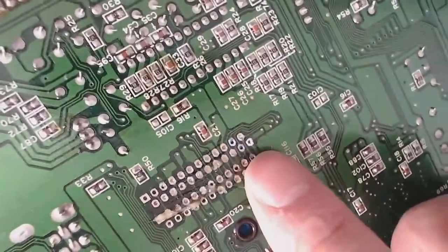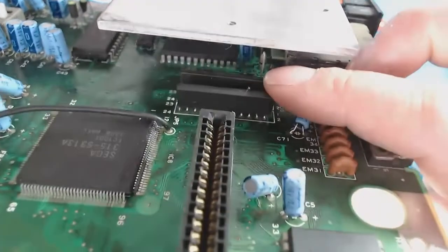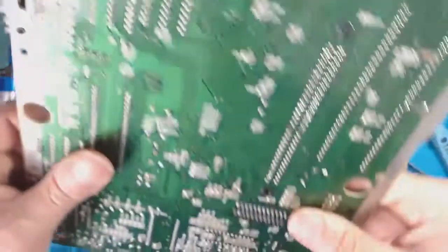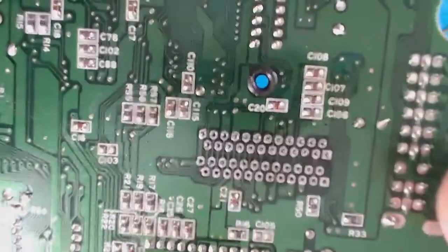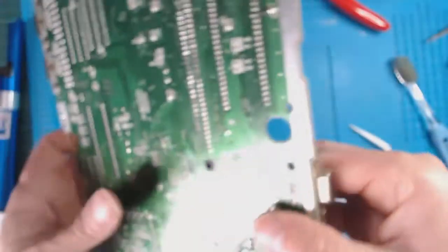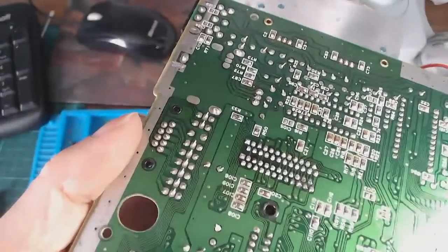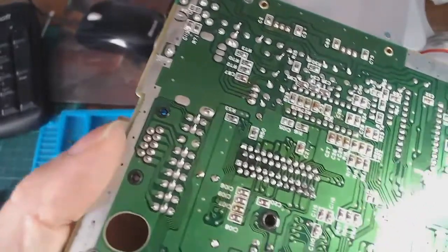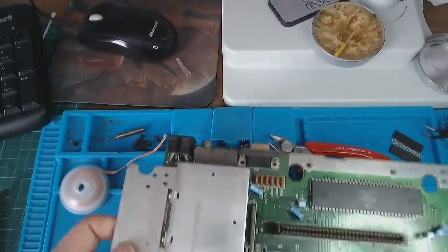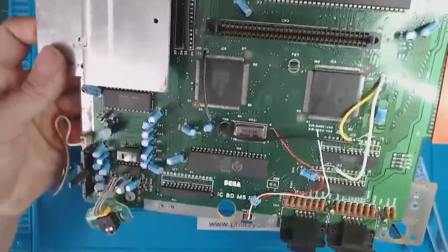That seems to be going quite well. After some perseverance it took a while, but we've got all the holes cleaned out. I've got the two video RAM chips fitted — they just need to be soldered in place. I have resoldered all those pins; they all look good, I've checked them with the microscope. Now it's time to test this — I'm going to get it hooked back up to the TV and we'll see if it's worked.